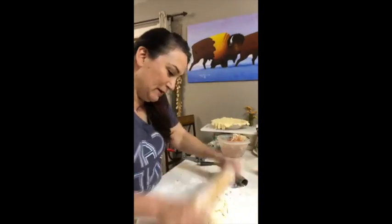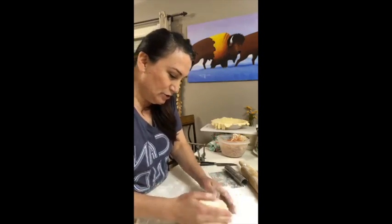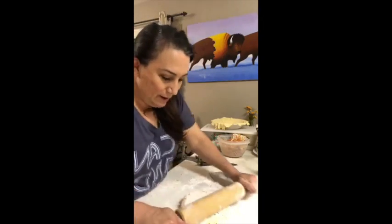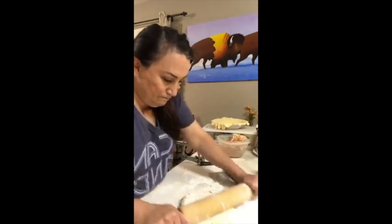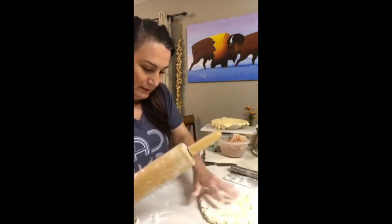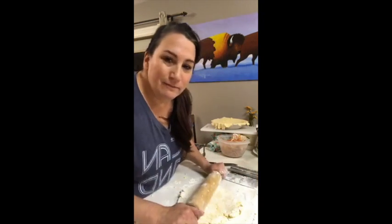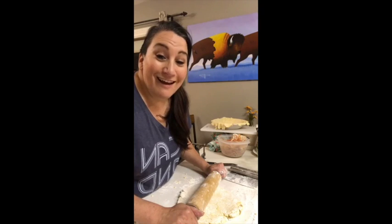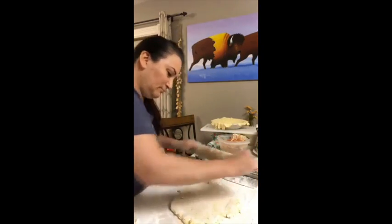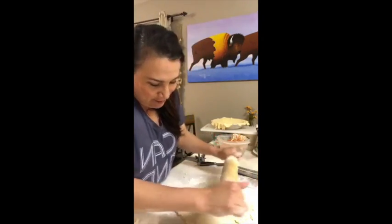I'm making an apple pie because my cousin Bill said, hey cousin, why don't you make an apple pie sometime? So here I am making an apple pie on a Sunday night. We're making pies here on my pretend cooking show — it's not a real cooking show.